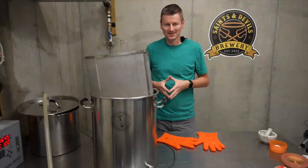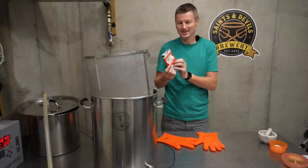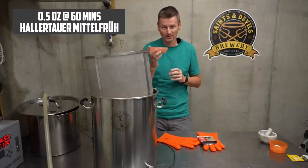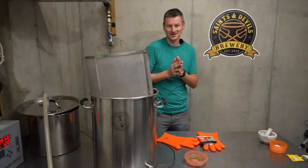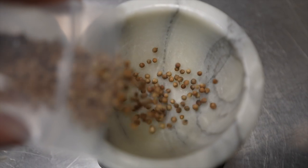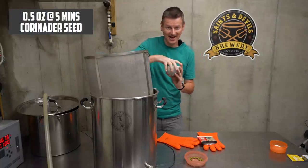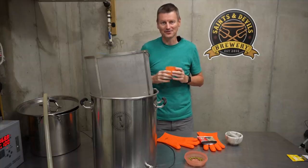Now, Gose is not by any means a bitter beer — looking at an IBU of around 10 or 11. To get that, I'm using a single packet of Hallertau Mittelfrüh, splitting it so half an ounce goes in at the start of my boil, and the other half goes in with five minutes to go. Also with five minutes to go, I'm adding the two other classic Gose ingredients: coriander seeds, which I've crushed up — about half an ounce or 14 grams — and the same amount of sea salt.